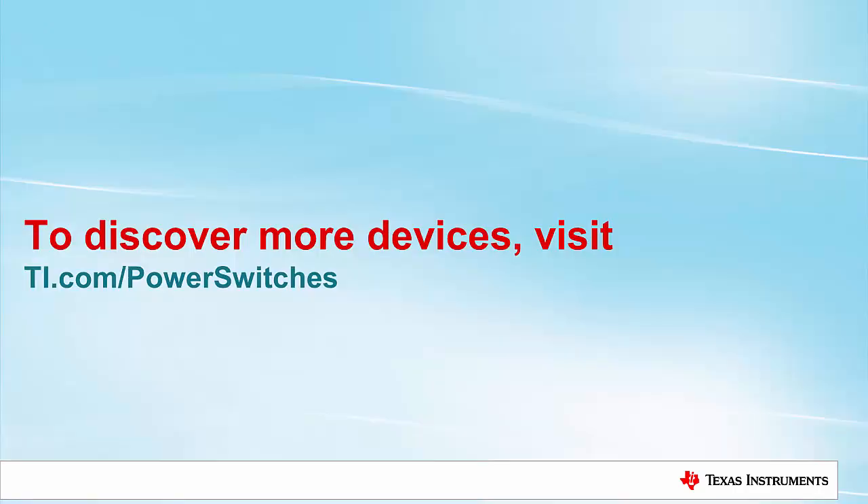This is only a small glimpse into what TI has to offer when it comes to power path protection in ADAS systems. To see more devices, go over to ti.com/powerswitches. Here you can also find videos, reference designs, and evaluation boards to help accelerate your design. Thanks for watching!